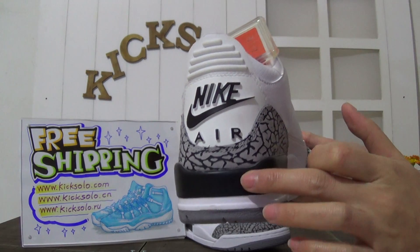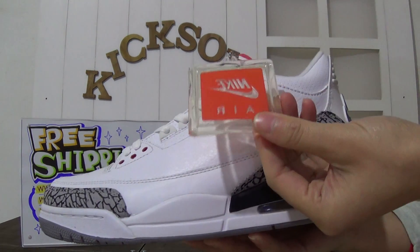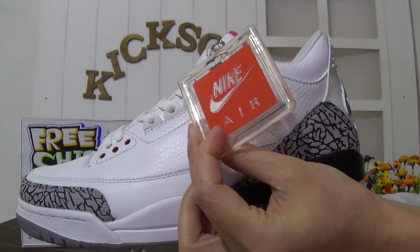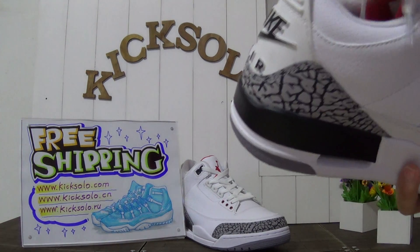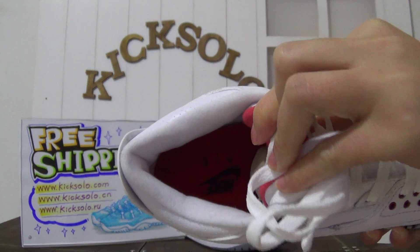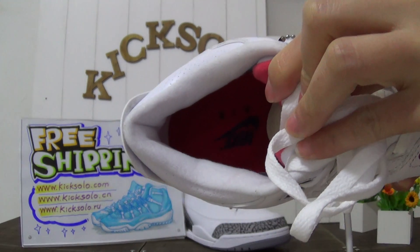Now let's go back - the collar of the shoes came with the collection card, Nike Air lettering and the logo. Check out the inner of the shoes - the inner is white color, and the shoe's insole is red color with the Nike Air logo on it.